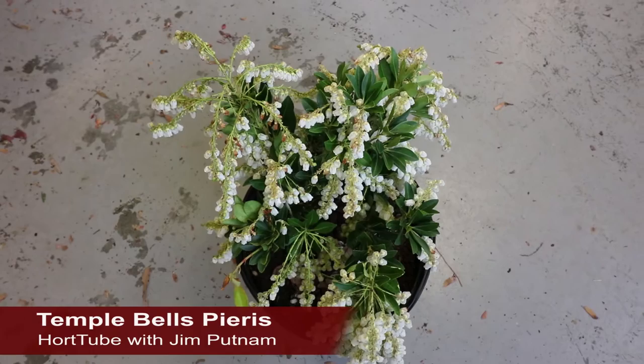This is Temple Bell's Pieris, an early season, white flowering, evergreen shrub with beautiful new red foliage.